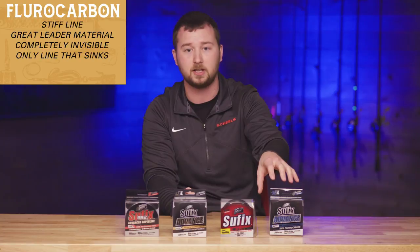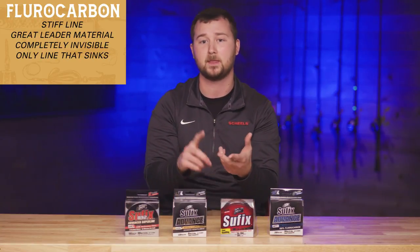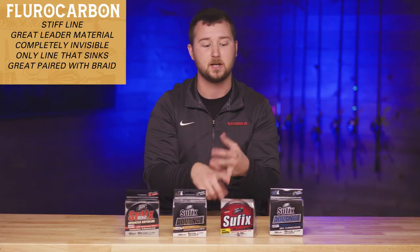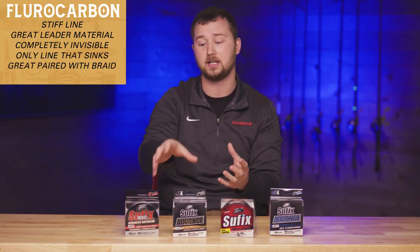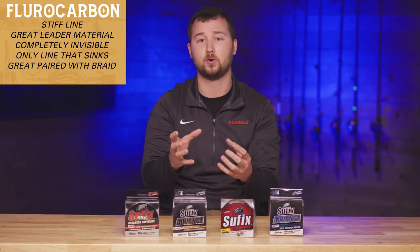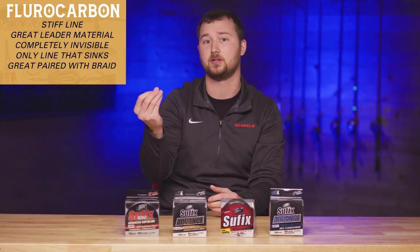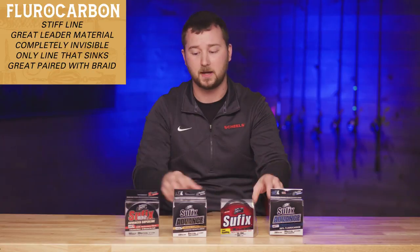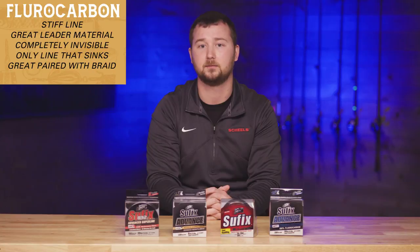As leader material, fluorocarbon gives you stiffness, which is great when casting jerkbaits, crankbaits, or doing jigging wraps. Adding a fluorocarbon leader onto braid gives you the zero-forgiveness of the braid while adding the forgiveness back in when you set the hook via the fluorocarbon. It also keeps your hooks from fouling up on the line in the water when letting it out. I use these two in conjunction a lot across a wide range of techniques.